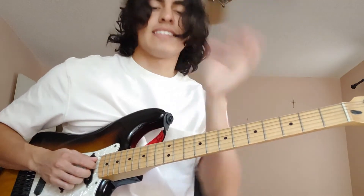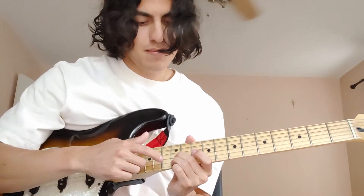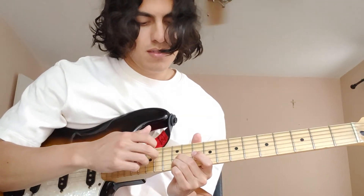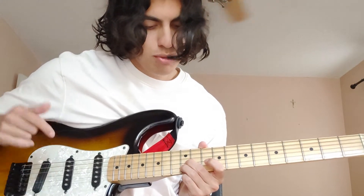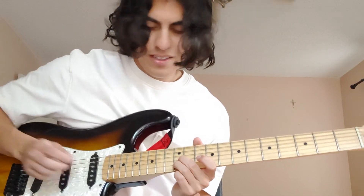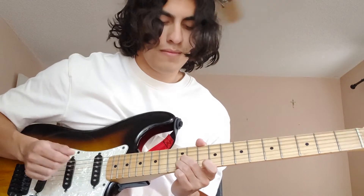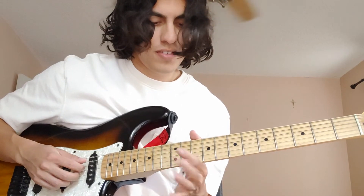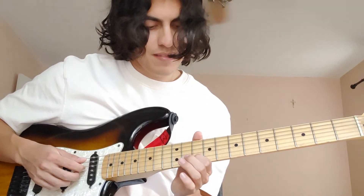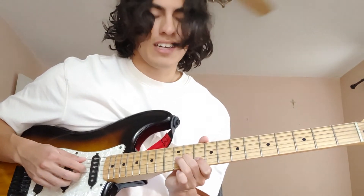Then there are two little hits at the end. It's your two fingers on the 12th fret on the B and the G string — that's the first hit. And you do a little vibrato on there. Then the next one is your first finger on the B string, 10th fret, and then G string, 11th fret.